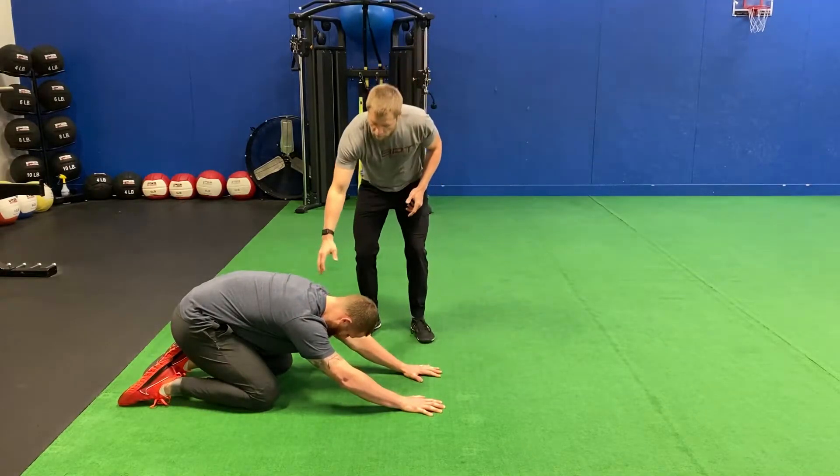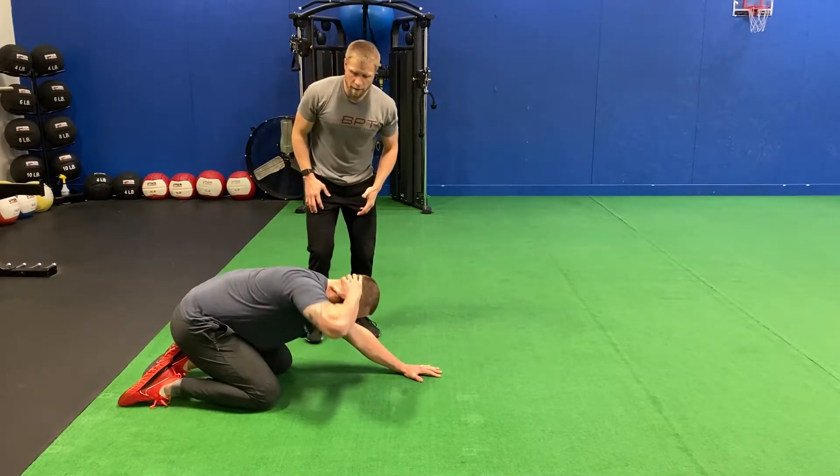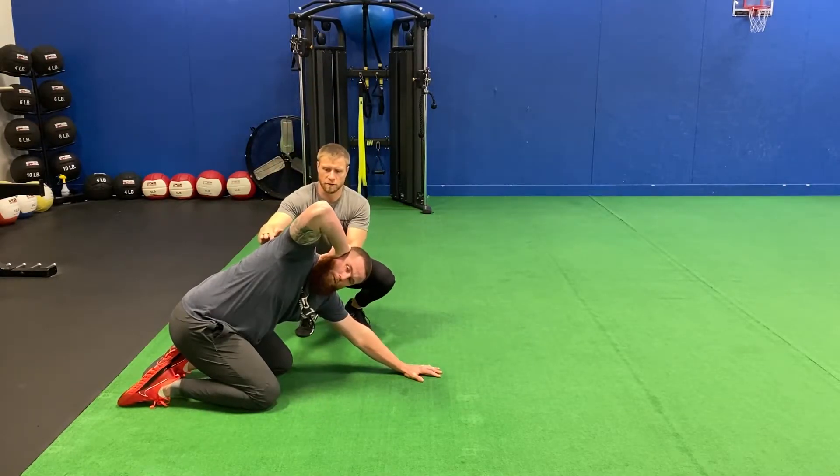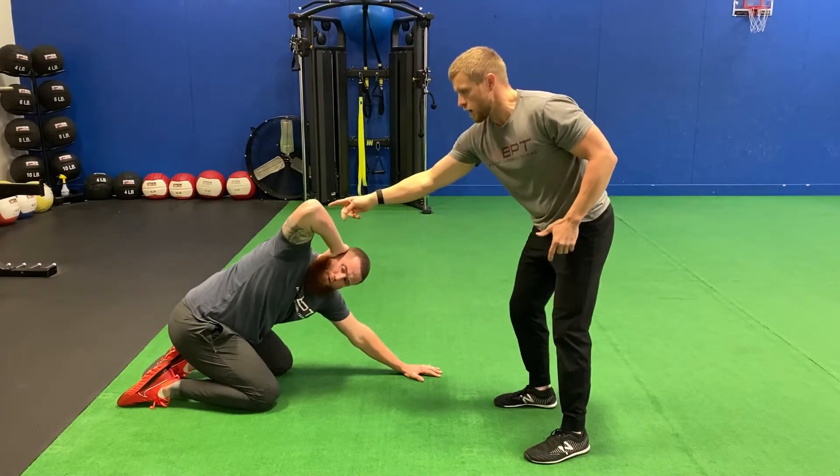We're going to stay put with our left hand, take our right hand to the back of the head, and rotate through that thoracic spine. Notice how as he comes up, eyes follow the elbow.